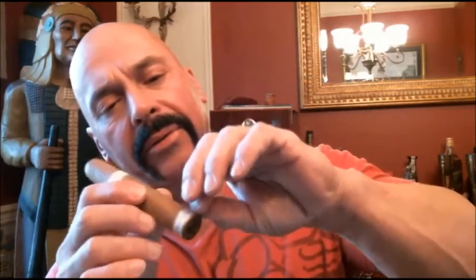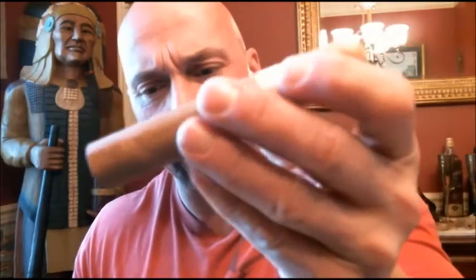All right, let's find where to cut this — it should come off easily, and it does. There we go. Very light colors all around, very light. Just shy of effortless — let's check the draw. That's a good draw.